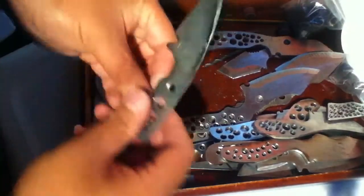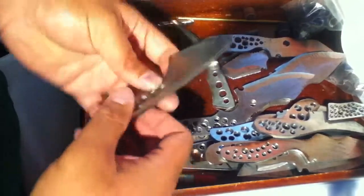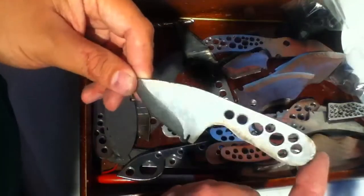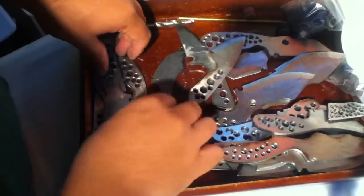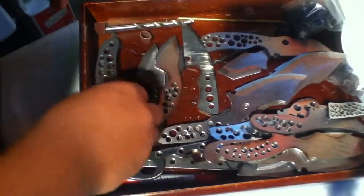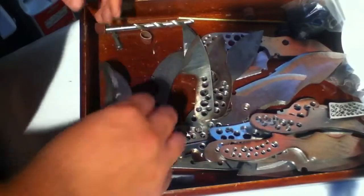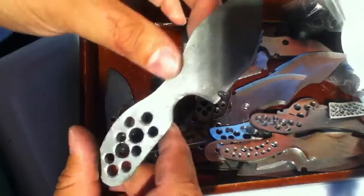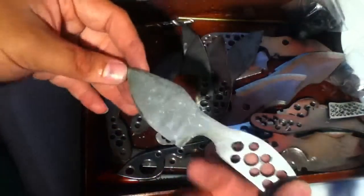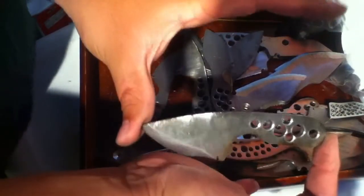Got a new utility sheep's foot warrencliffe with a 3.0 handle — really comfortable knife, still needs jimping. Original neck knife, really comfortable too. Another wolf, no jimping yet. One of the small or medium EDC fixed blades — really thick 316 steel, a beefy drop point, really comfortable. Another basic original necker.